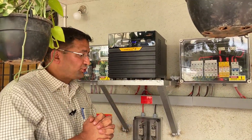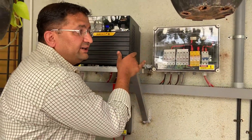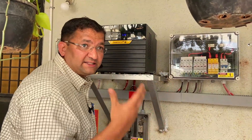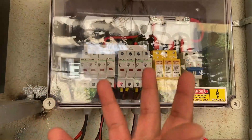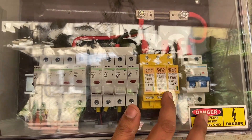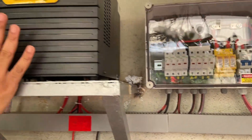Now we come to the inverter portion of the setup. This is our off-grid inverter and this is our array junction box, or AJB. This inverter can take a maximum of 50 volts DC. Since we have four panels each of about 38 volts open circuit voltage, we have made four strings — all four panels are connected in parallel. There are four fuses on the positive side and four fuses on the negative side. From here, the power goes into a surge protection device (SPD) and then into a DC MCB. The output from this box connects to the inverter.